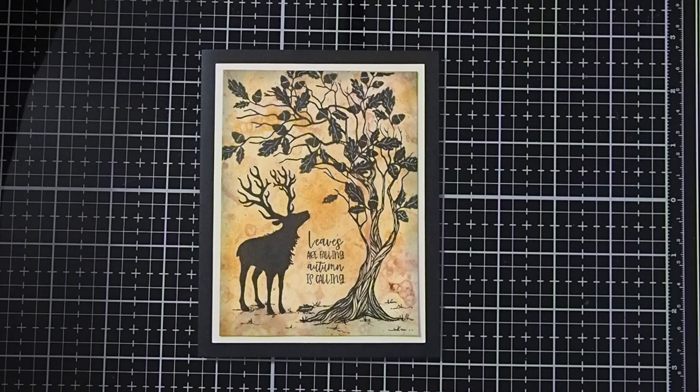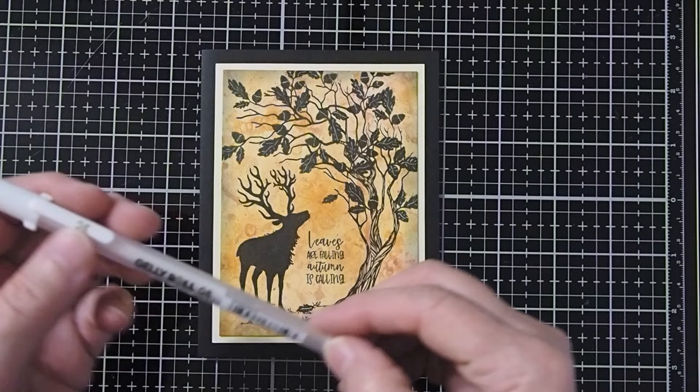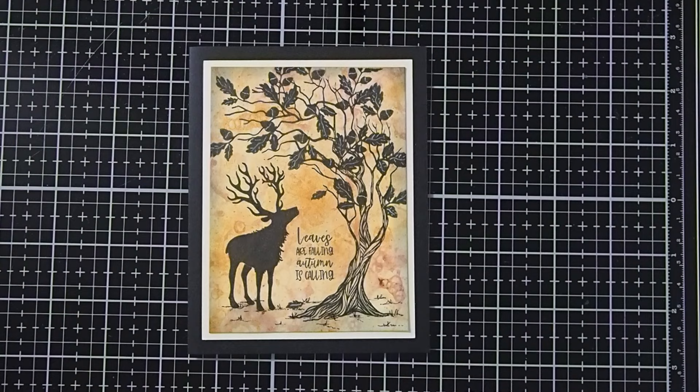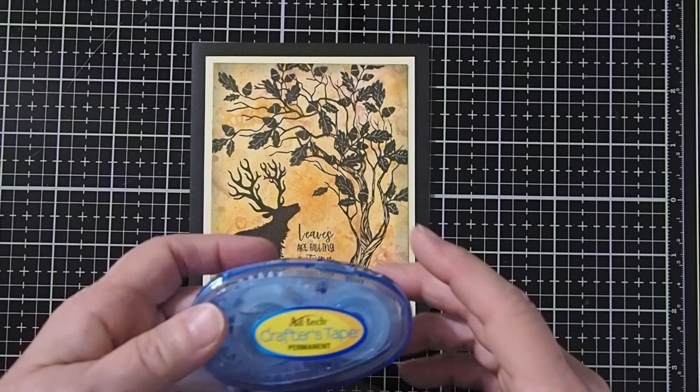We'll be using a fine tip black pen to create our little grass area down on the bottom. And we'll also be using the Sakura Gelly Roll pen — a white one — to add just a little bit of interest to the leaves. I'll be using a stamping platform today; that helps make it a lot easier to stamp my images down. And I'm just going to use running tape to put our project together.